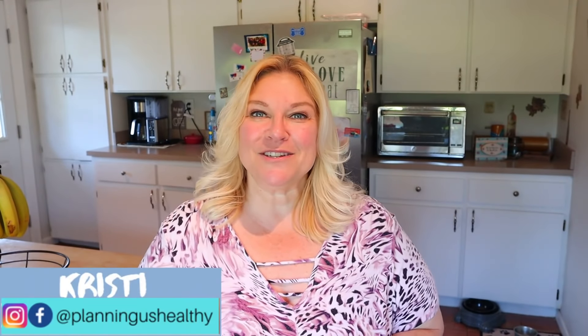If you're new here, welcome. My name is Christy. I'm currently following the WW Personal Points program, but I also share calories on my channel as well. I would love to have you as part of the family by clicking the subscribe button. Also make sure to hit the notification bell so you're notified anytime I upload new content.